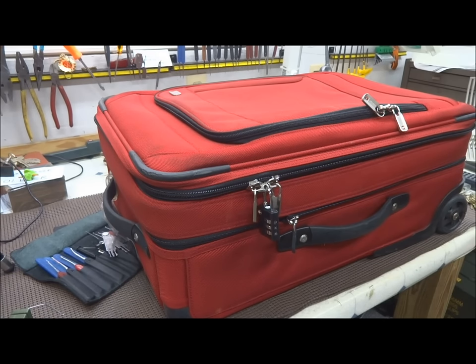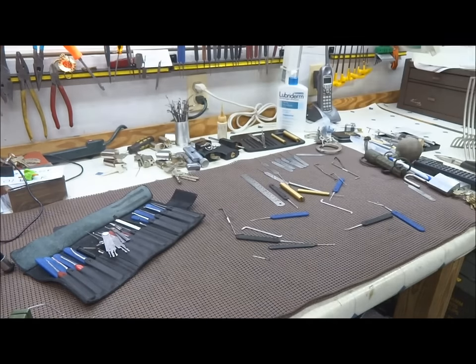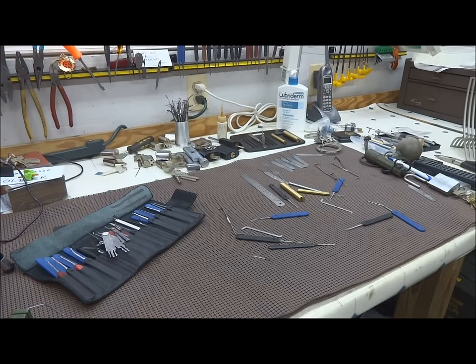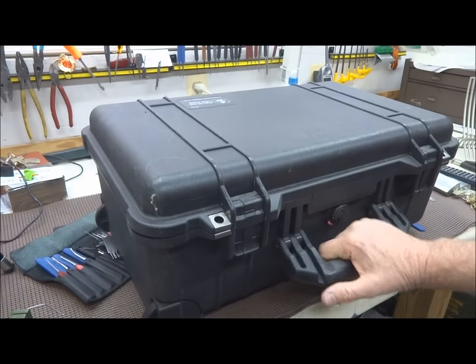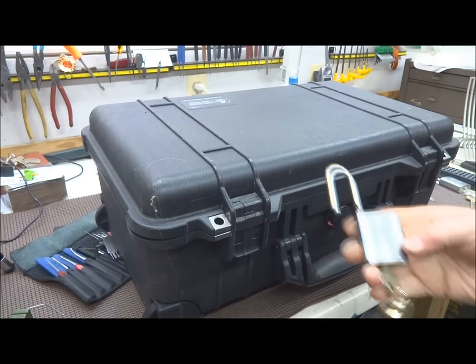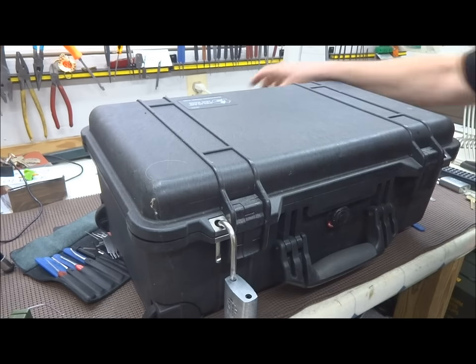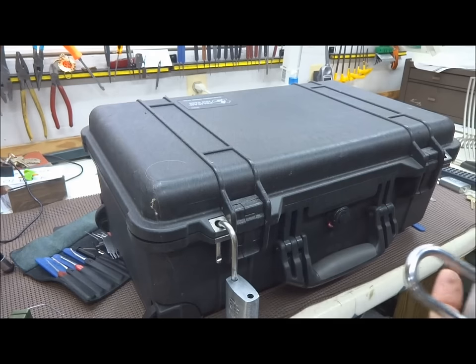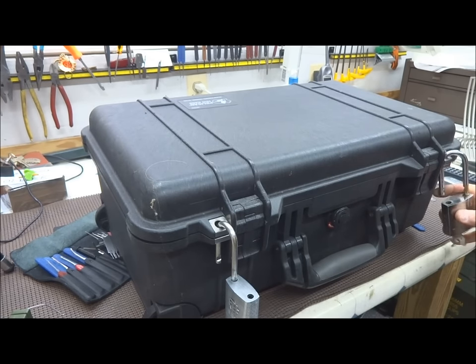So how do you protect yourself? Well, you don't use one of these suitcases, first of all. Instead, you might opt for something like this — this is a small version, I've got bigger ones. These do have locking hasps and you can put basically anything you want on there. You can put a tri-avian on it — in fact, I happen to have one right there. You can put any lock you want on these suitcases and secure them.